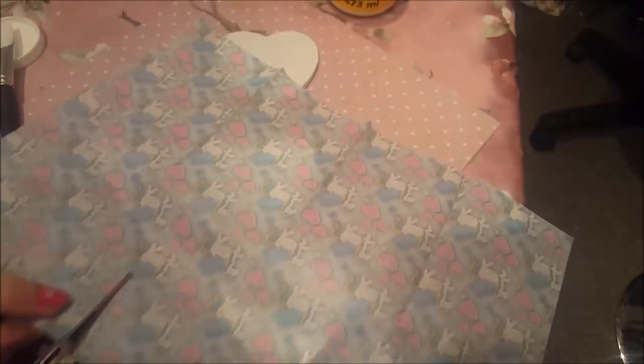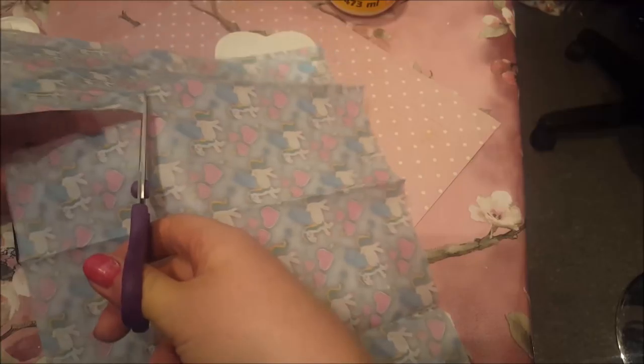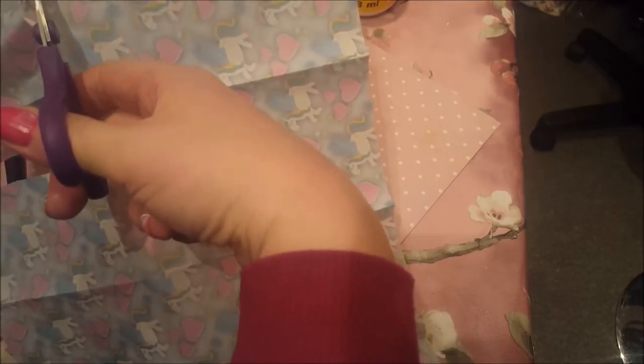Now, I'm not going to rip it and pull it apart as we normally do with papers, but I am going to cut a square out of the deco paper.